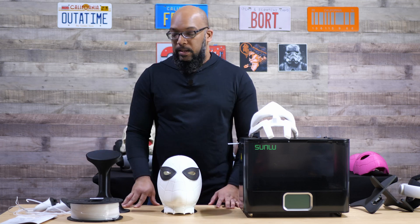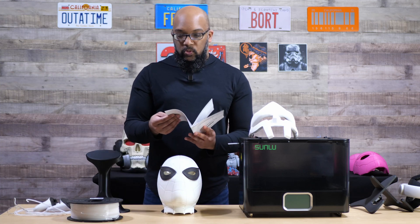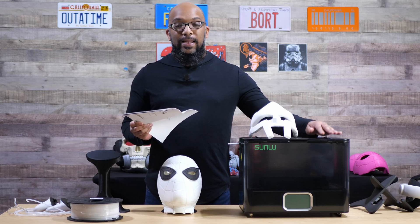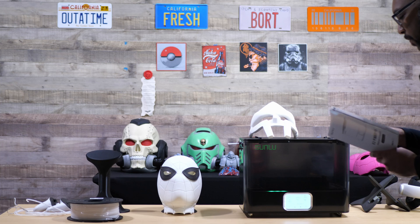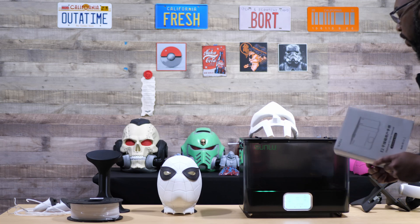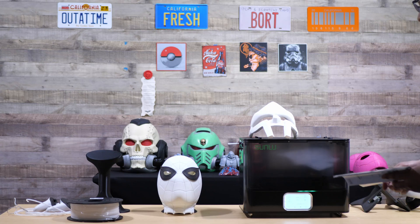These filaments all had a good experience and printed at different temperatures of course. But if there's one criticism I have to give this filament dryer, it has to do with the instructions: the recommended drying temperatures and times listed inside the manual don't match the preset times and temperatures on the dryer itself. For example, under TPU the instructions say 45–50 degrees Celsius for four to five hours, but the dryer defaults to 55 degrees Celsius and six hours.